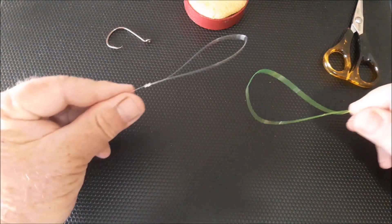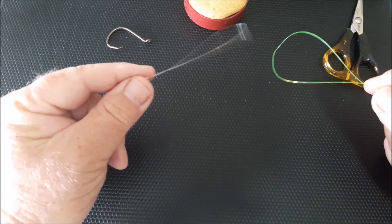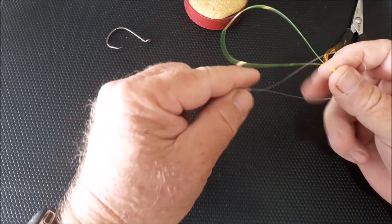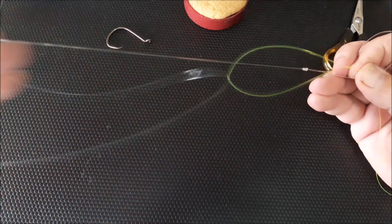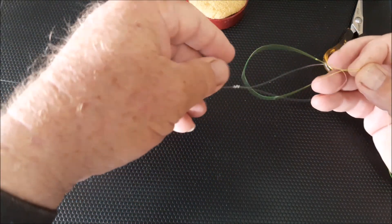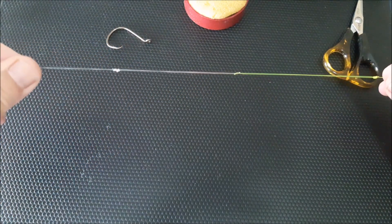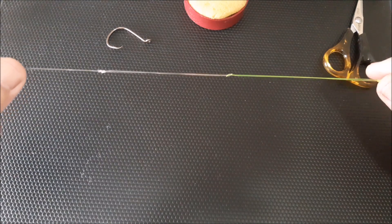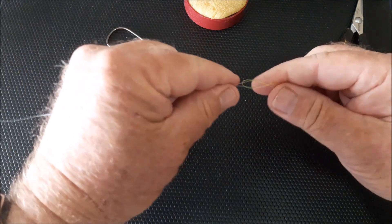If you want to connect your main line up to a leader line or fluoro line, tie another surgeon's loop knot on the leader line, pass your main line through, then pull your leader line back through — before you put your hook on or after, it doesn't matter. Just pull them through. That is a safe, secure, strong knot for a quick release — just push them apart to release.